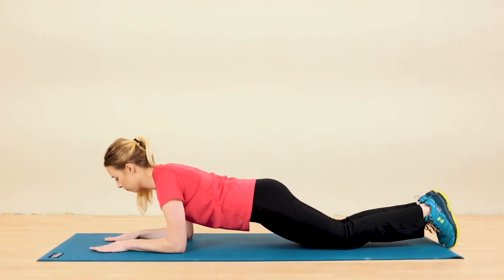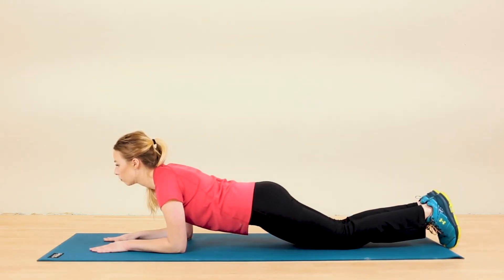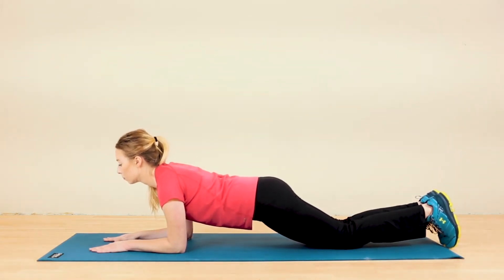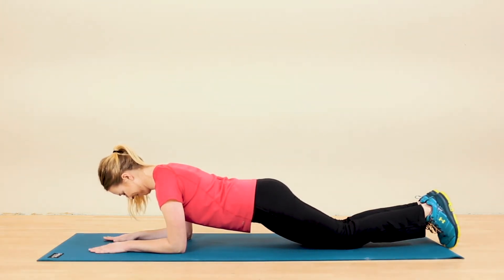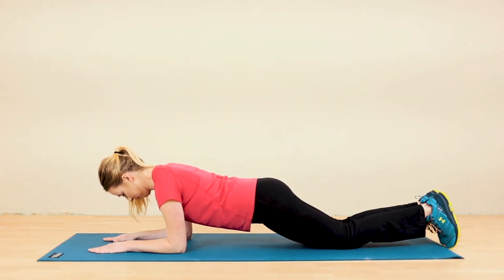First, let's lock the neck and shoulders into place by pulling the nose and chin away from the ground into that chin tuck position. When you are tucking your chin, keep your gaze fixated between your hands to avoid looking up.